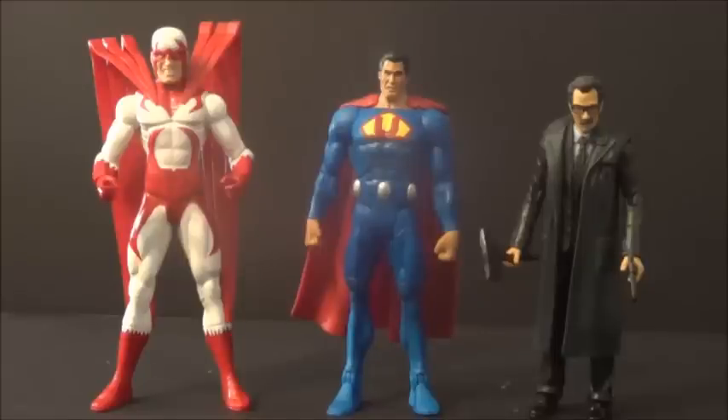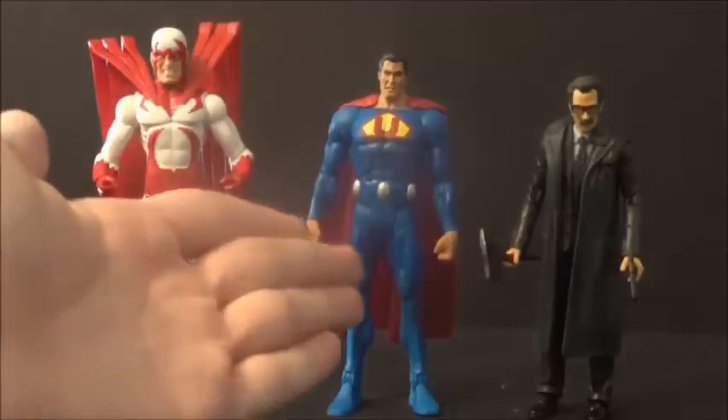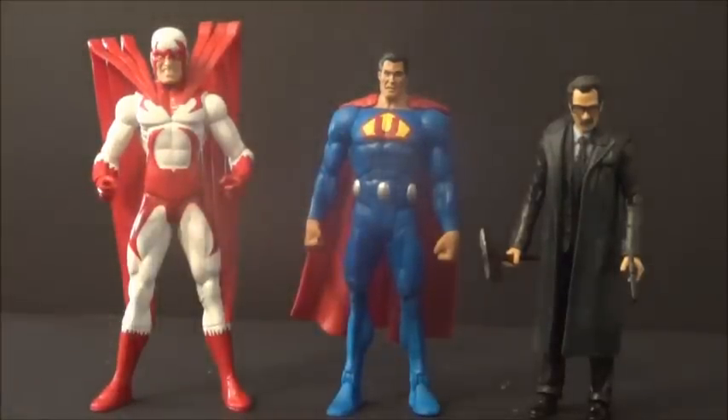Here he is with some other figures. Here we have the DC Direct Hawk from Brightest Day — I actually really dig this DC Direct figure. But yeah, they don't really scale up well together at all. Hawk's way too big. He's just not gonna scale up well with DC Direct like this one.